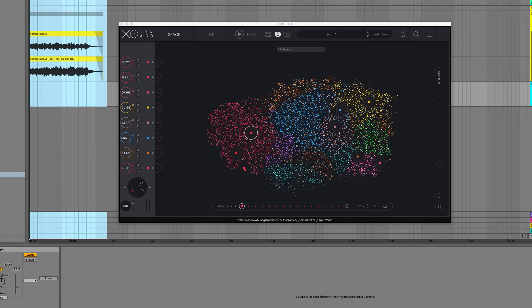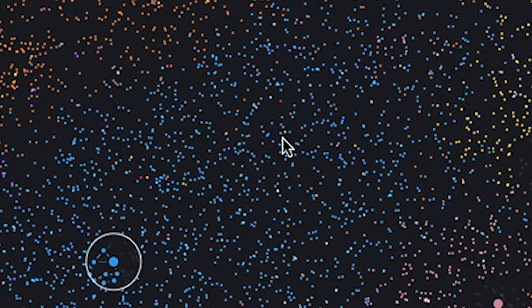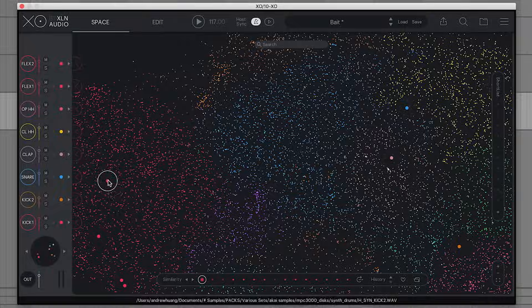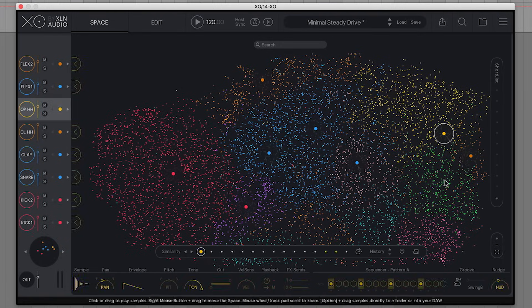XO organizes your drum sounds with artificial intelligence. Every little dot on this map is a drum sample, and it comes with thousands — but I've also added in thousands from my own sample library. It's actually so fun to just drag the cursor around. You'll notice that similar sounds are grouped together, so if I explore one little area, you can hear that all the samples share a lot of sonic characteristics. If I move around, those samples share different sonic characteristics. There are a bunch of short thumpy kicks over here, and over here they're more resonant and hollow.